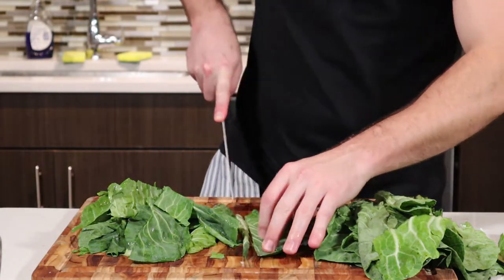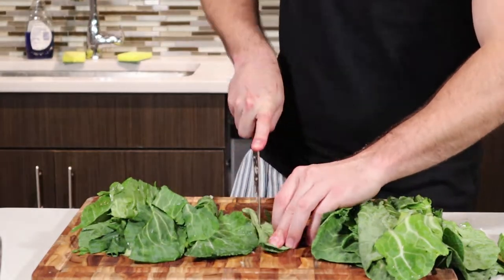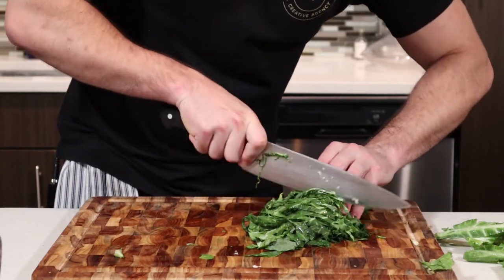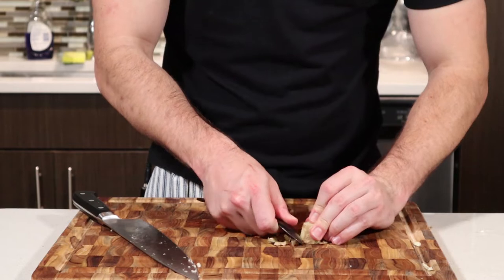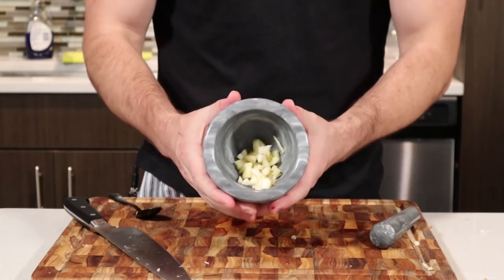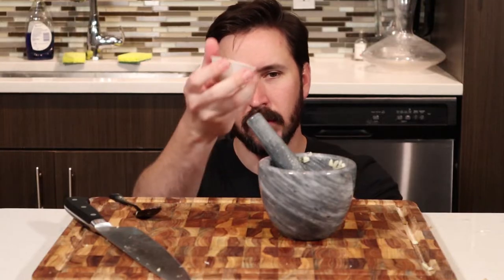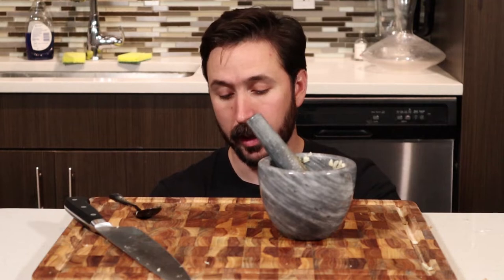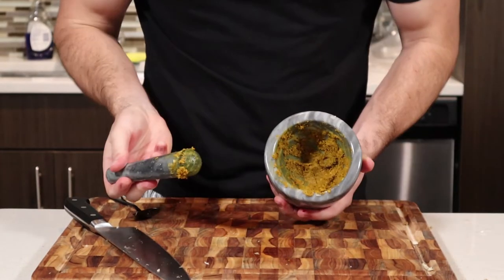I have a pound of collard greens. I'm just going to fold those in half and remove the stalk, then slice those greens into very thin strips and set those aside. We're going to get three cloves of garlic and a half piece of fresh ginger and throw it in a mortar and pestle with salt, pepper, fennel, turmeric, cardamom, and cinnamon. I guess that all goes in there. Pound that up until it's a paste and set aside.